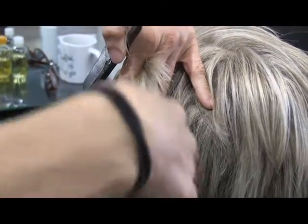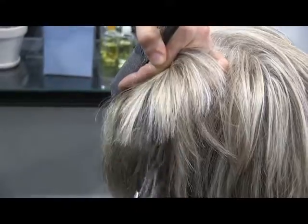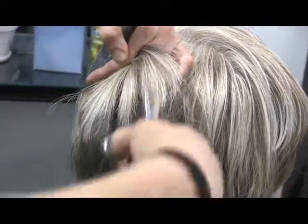And that's lifting the weight out and still leaving the length? It is, yes. It's just taking bulk but leaving it — cutting in little V-chunks so it doesn't get wispy with her curly hair.